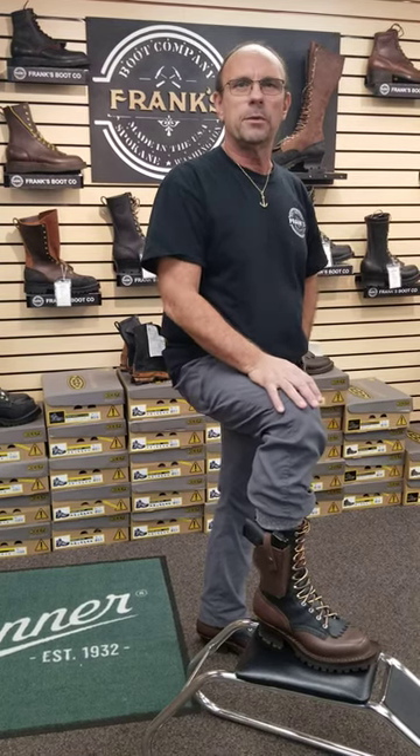Hi everyone, Frank from Frank's Boots here. Over the years we've had a lot of requests for a holster to be added to the side of a pair of boots. We make knife pockets — we do a lot of those and have been for many, many years. So we went ahead and did a prototype. I think it's going to work out really well. Some people might think it's controversial, so just remember that we had lots of requests for it.